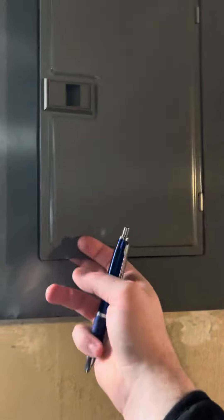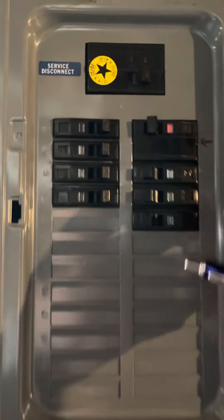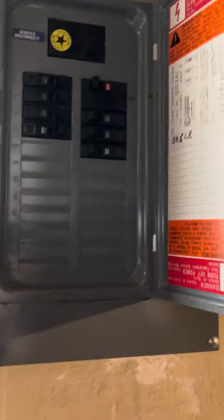The panel is right back there — it's a double 30 on the box. This one here is a double 30, this one here is a double 30, and this one above there is going to be...